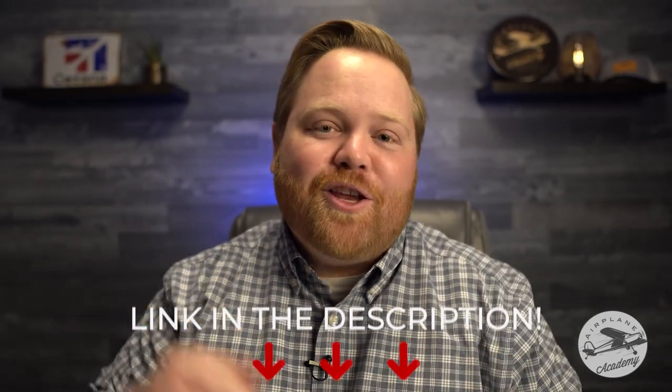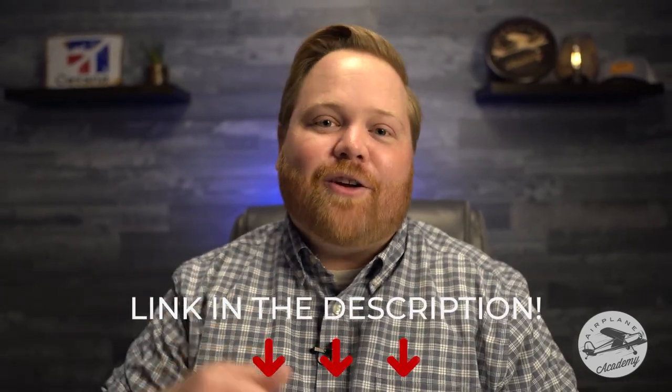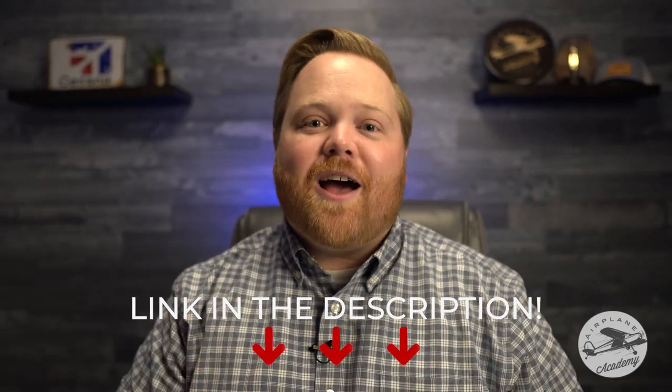One more quick thing: Flyboys is not a sponsor of this channel — I don't even have sponsors. This is a product I genuinely recommend and genuinely use. Buy it or don't, but I hope this information is helpful in your aviation journey so you can make an informed purchase decision, whether it's this case or many others on the market. This is the one I use and I really like it. Don't forget, you can get 10% off by clicking the link in the description. If you have any questions, leave me a comment — I'd be glad to help.